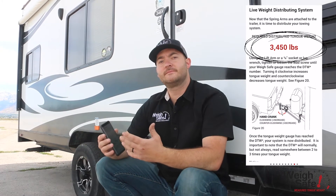What that does is it outputs a distributed tongue weight number. We came up with an algorithm that perfectly distributes that tongue weight — it calculates what the resultant force between the ball and coupler needs to be to perfectly distribute your tongue weight between the axles of your system.